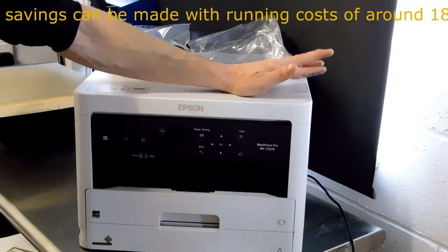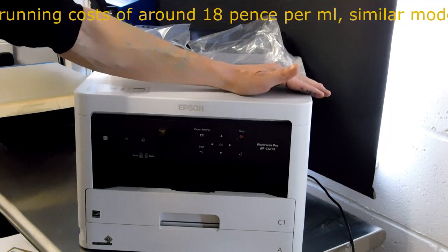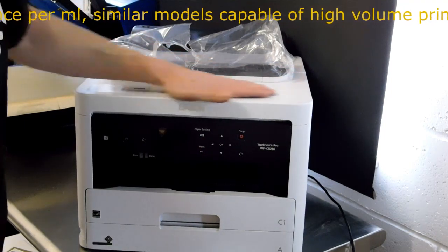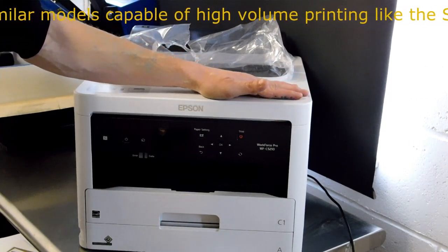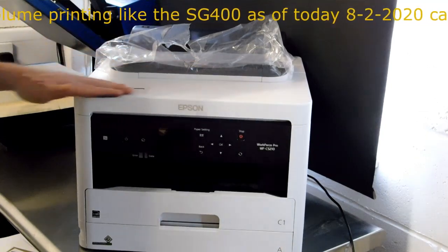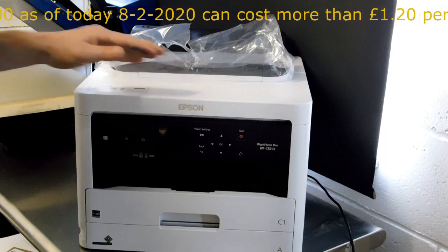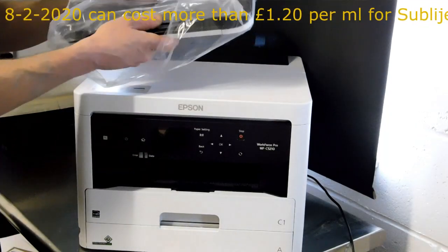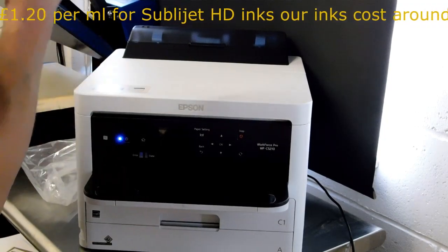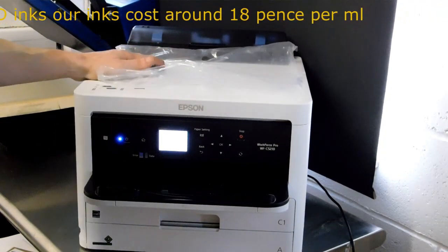We've had a few nozzle checks when printing large volumes, a few head cleans, and I think we've had one maintenance tank during the 26,000 prints — so it's an extremely reliable model. We're classing it as our high-volume model; in our opinion it's comparable to some of the well-known volume printer makes, certainly for a desktop. Part of our in-depth testing meant leaving it for a few days, then a week, then two weeks, even three weeks, just to see if it could stand being left. We don't recommend leaving it for long periods, but that was part of our ongoing testing, and in our opinion it's extremely reliable for sublimation printing.